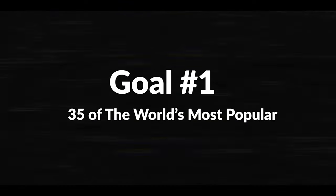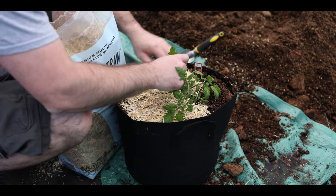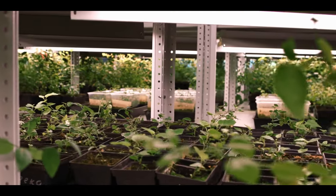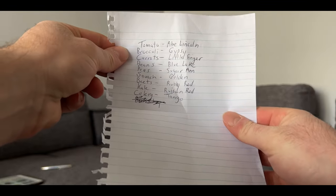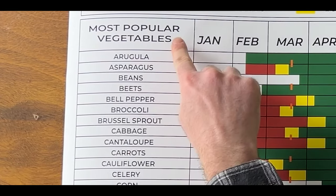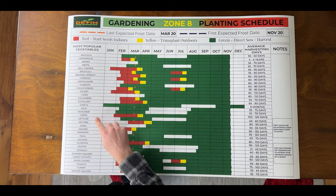Goal number one: 35 of the world's most popular vegetables. For the first two years of gardening, I would go to nurseries to find out what I could plant in my zone 4. If I saw something they were selling, I knew I could plant it. But they didn't always have everything in stock. Over the years, I kept a list, and on the left of the garden planting schedule, I put 35 of the world's most popular vegetables in alphabetical order so anyone could find what they're looking for faster. Plus, it looks cooler.